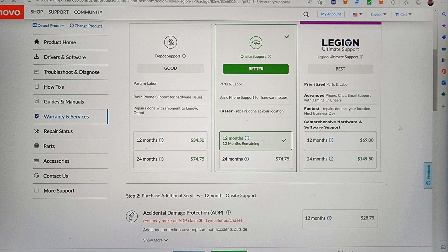Lenovo is supposed to use their proprietary paste — I don't know what the hell that is — but obviously it wasn't doing the job. The Legion 7 does have a vapor chamber as well, so you'd think it should be really good. So I decided to take a look at it myself.